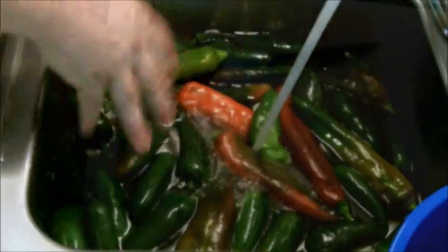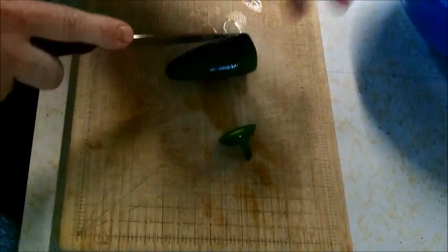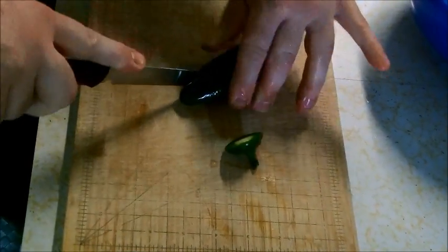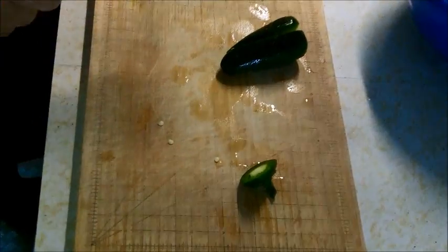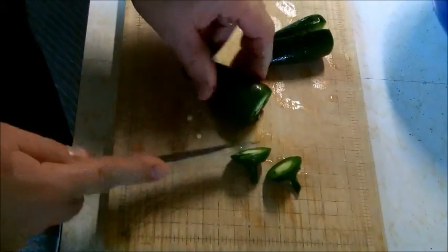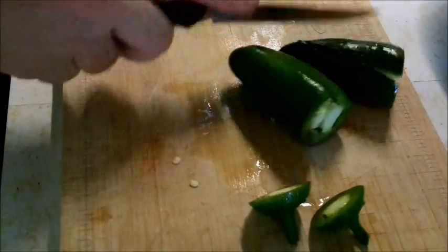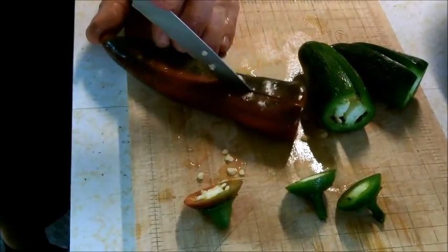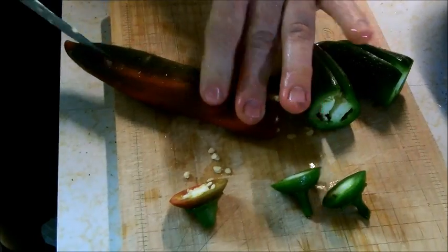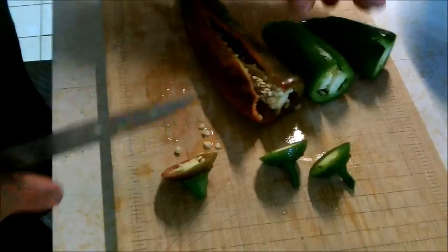When I cut these up, I'm just going to take the end off and then open them up. It doesn't really matter to me how perfect they are because I'm going to grind them up anyway — I just think it'll help them smoke better if I can open them like so. Same thing with the Anaheims: just take the stem off, open them up, split them lengthwise. I'm not going to remove all the seeds — when I make my powder the seeds will go right in.